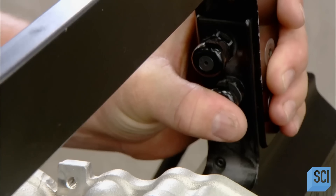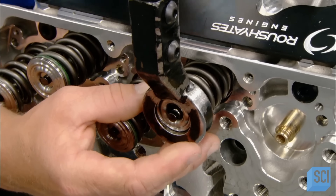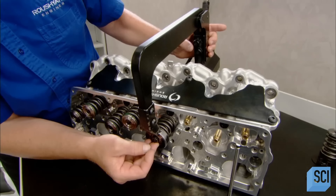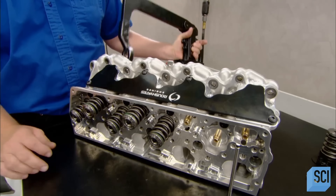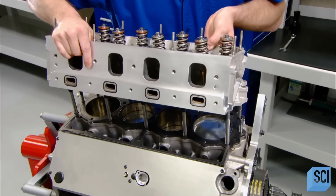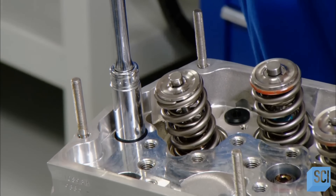Technicians use a compression tool to squeeze a spring over each valve, then secure the spring with a locking clip. The valves are located in the top section of the engine, called the cylinder head, which the technicians now bolt on to the engine block.